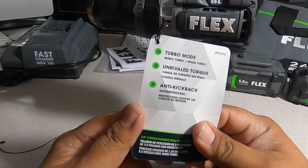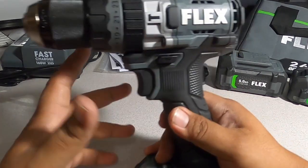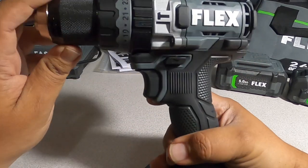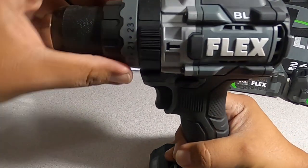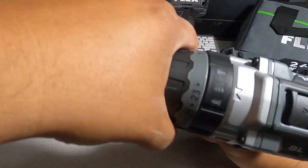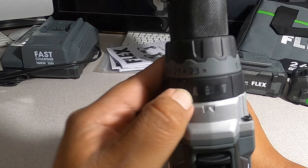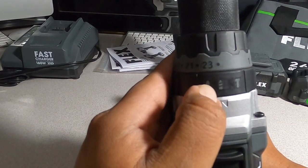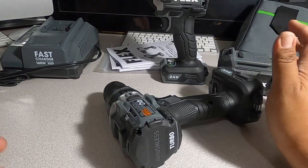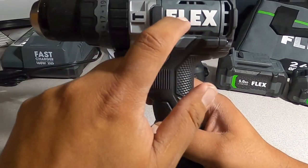Now the hammer drill — it has turbo mode, revealed torque, and anti-kickback. This is one of their better models with a brushless motor. It has 23 clutch settings going all the way up, plus hammer drill mode, screw mode, and regular drill mode. Rubber stops on the sides for laying it down flat, with all the black parts in rubber.